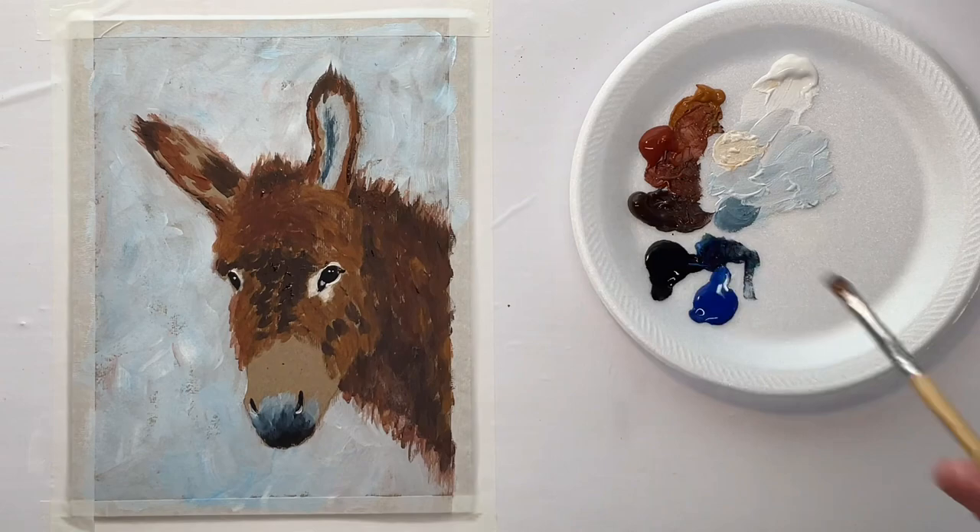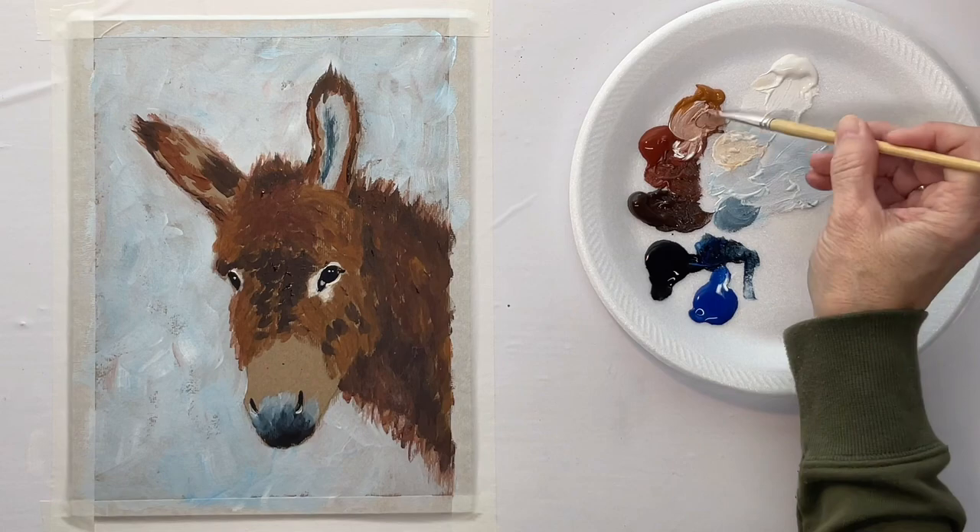With the ears, you're seeing the inside of this ear and the back side of the other ear because it's kind of turned away.